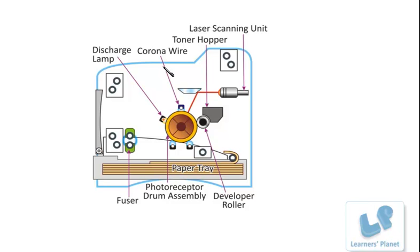The other components are: the corona wire, the toner hopper, the laser scanning unit, the paper tray, the developer roller, and the photoreceptor drum assembly, which is the core component. There is also a fuser and a discharge lamp.